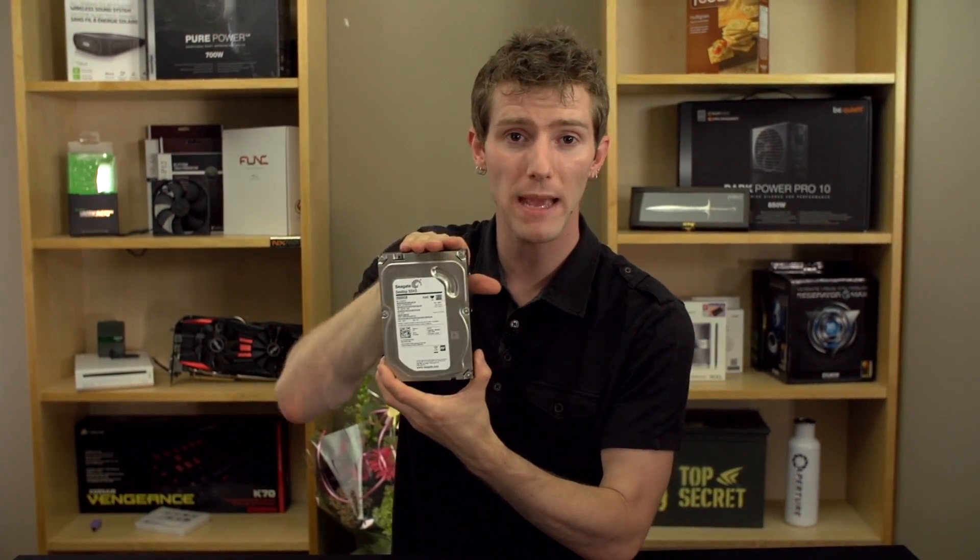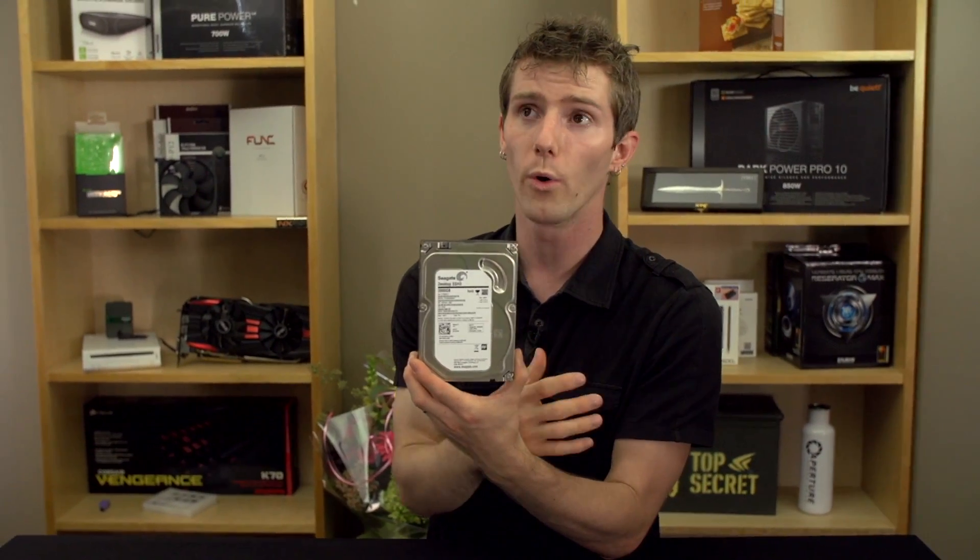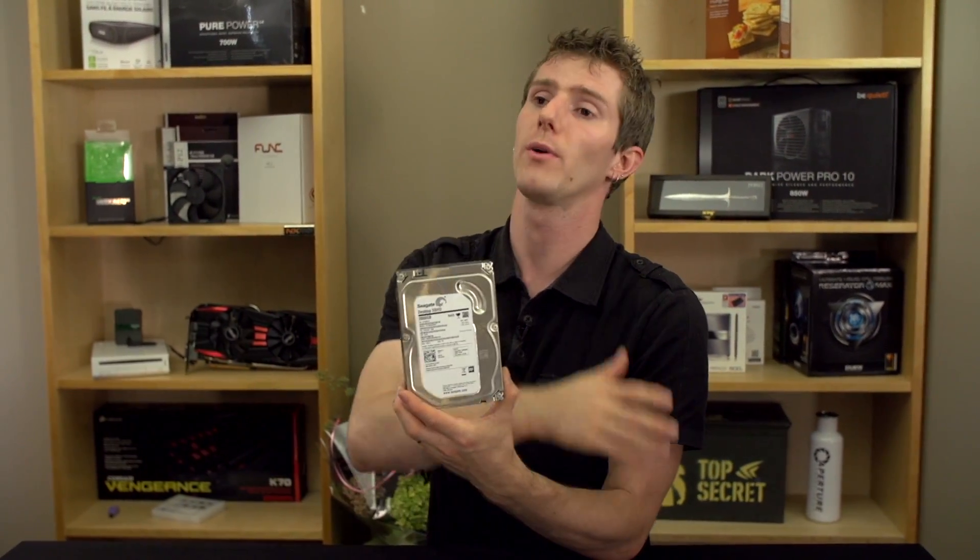Even though the SSD is quite small, you're able to cache the things that are going to make your system feel really responsive, while still having that large capacity for things like large games or large programs like Adobe Suite. It really does give the best of both worlds. In addition to performance, you're also potentially going to make the device last longer.